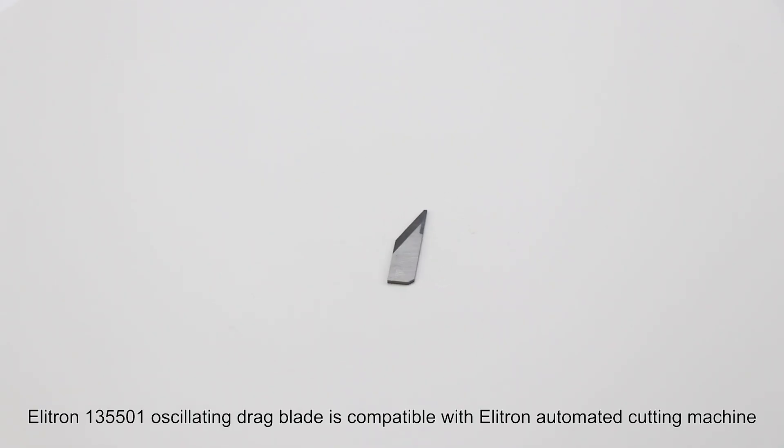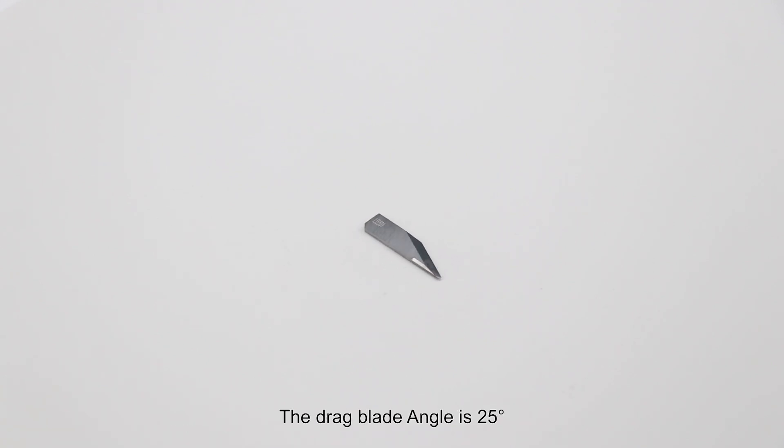The Elytron 135501 Oscillating Dragon Blade is compatible with the Elytron Automated Cutting machine. The dragon blade angle is 25 degrees.